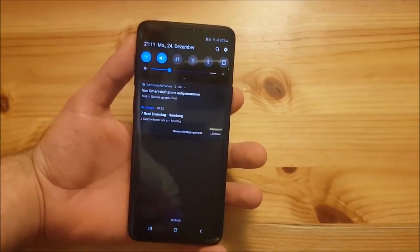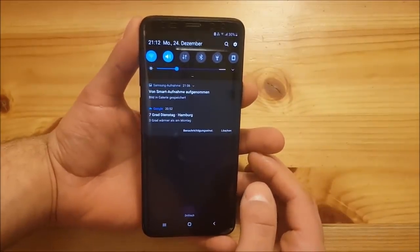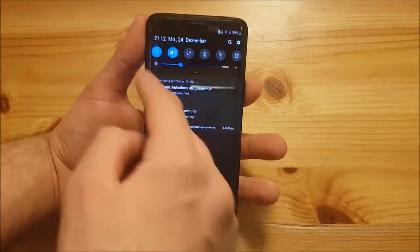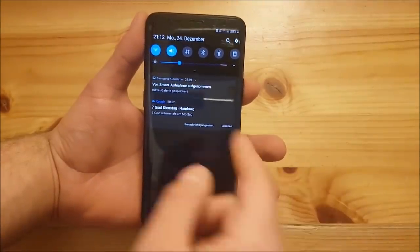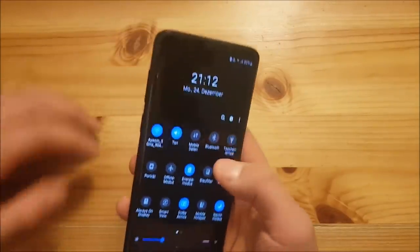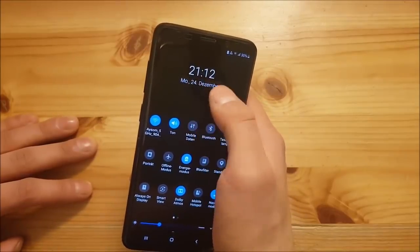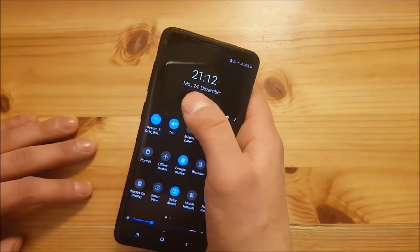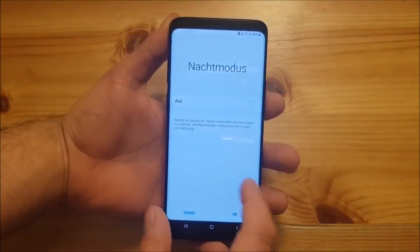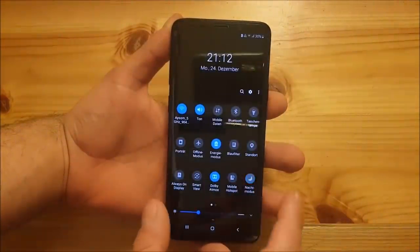Now let's go to the notification panel first. You can see that the notification panel has also got a really big redesign — it looks like the one from Android Marshmallow again, with rounded toggles. You can pull down twice and your toggles are at the bottom now, so it's much easier to reach them with one hand. You also got a clock which is much bigger than the one on Android Oreo, and night mode is still available here — you can turn it on or off and it works really fast.